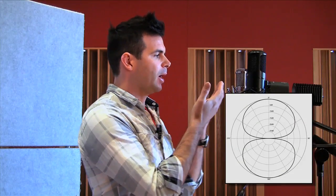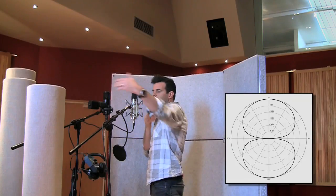Another polar pattern is the figure-of-eight, which means it's picking up from the front and the rear. This can be quite cool if you've got two vocalists singing into the same microphone — you can have one on each side.